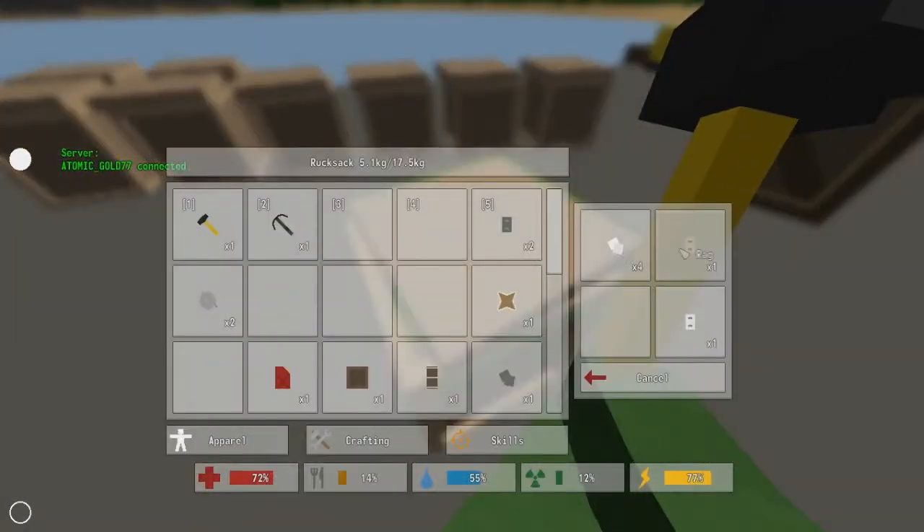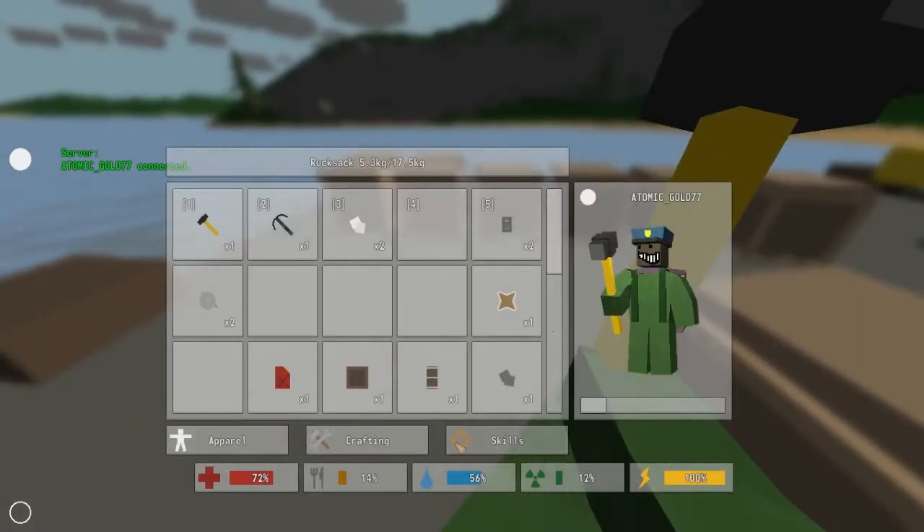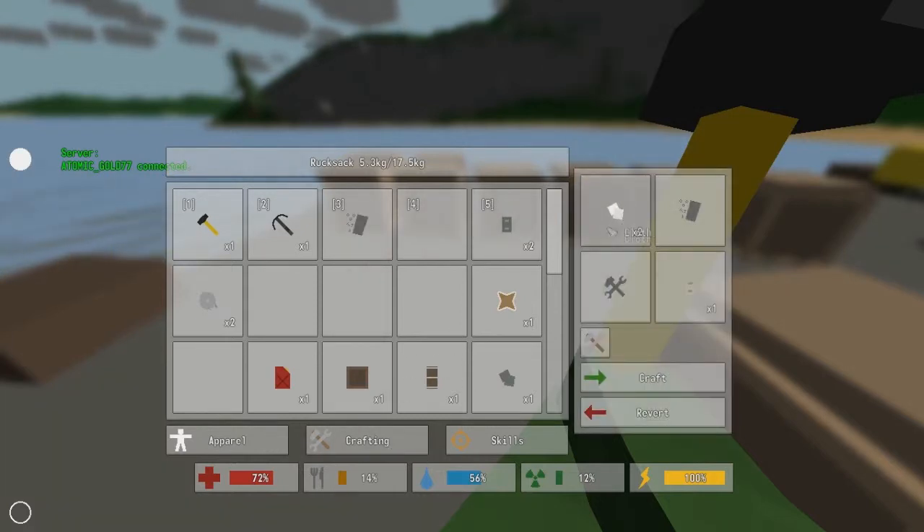All right, so in order to make a rag, you just need two cloth, which is really easy to get. You can take your shirt off and craft it to get two cloth. Then you open up your crafting, put your two cloth in there, and you get one rag. So I'm going to craft that.